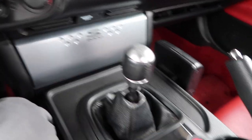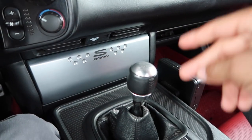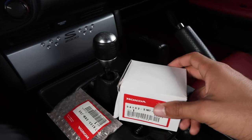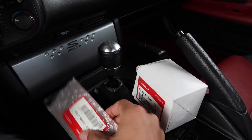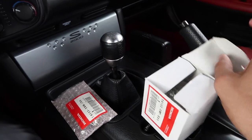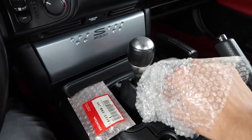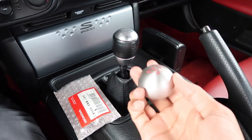What we're working on today is the shifter. We're going to be changing out the factory shift knob for a two-part accessory kit that we're going to be pulling off a different car. So today we're going to be replacing the OEM shift knob on the S2000 with an OEM FD2 Honda Civic Type R shift knob.